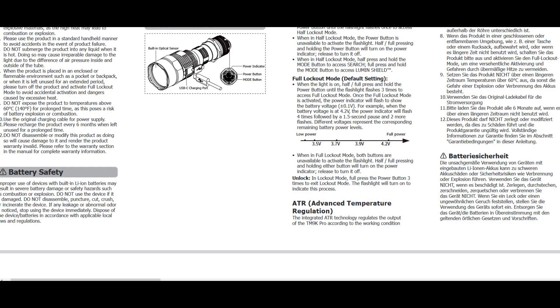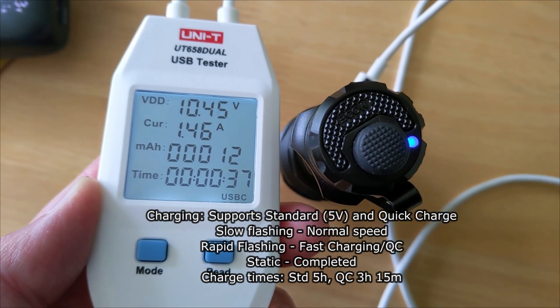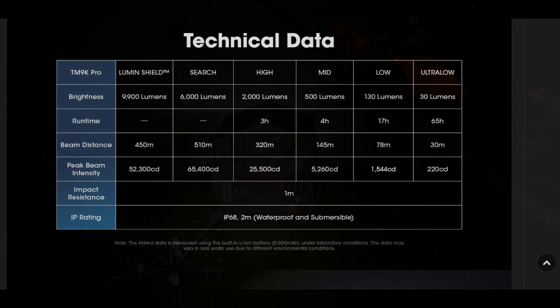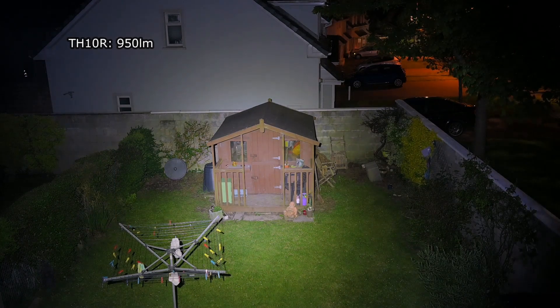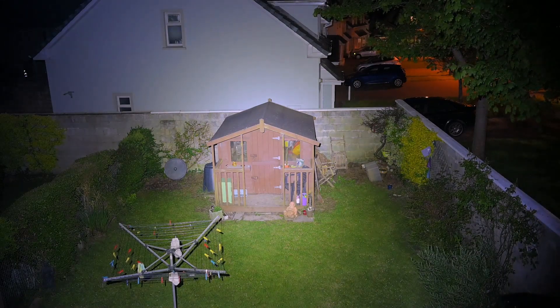Light output is on the cool side, as expected — around 6200 Kelvin. Quick charge and standard charging are both supported; I'll put the details on screen. Even the normal charging speed is fine at around five hours. I'll put some of the output details on screen as well. Starting with the TH10R at high level — 950 lumens — then moving up to the turbo output at 2000 lumens. Moving over to the TM9K Pro now.